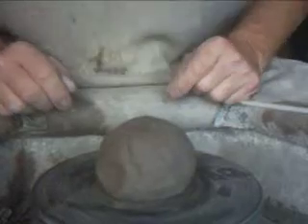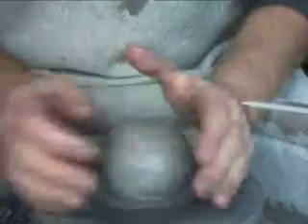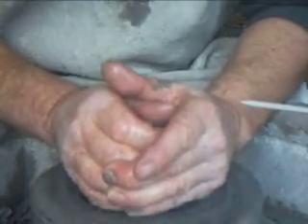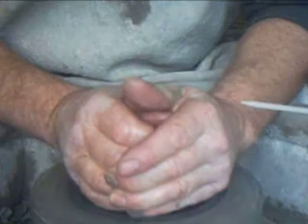Good morning everybody, it's Monday 3rd of December and I'm on the wheel here. I've got lumps of half a kilo and we are going to be making some GP bowls, so here goes number one.